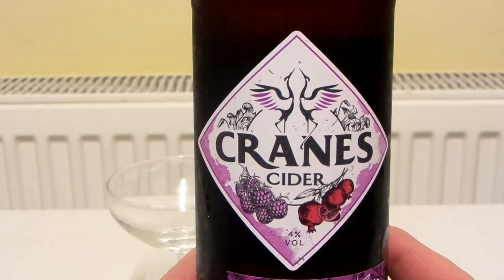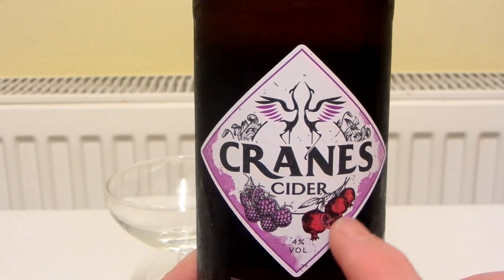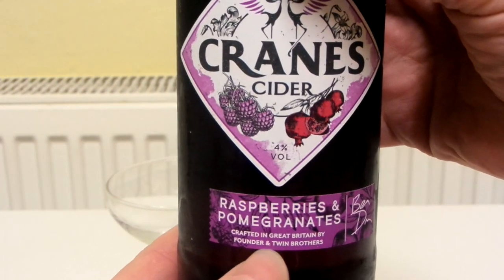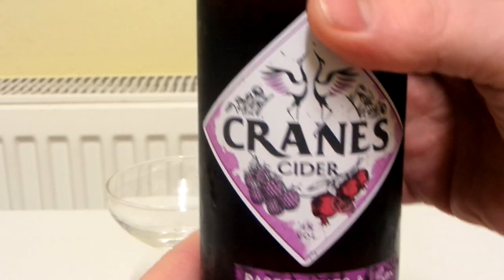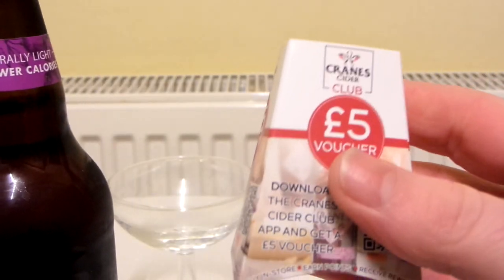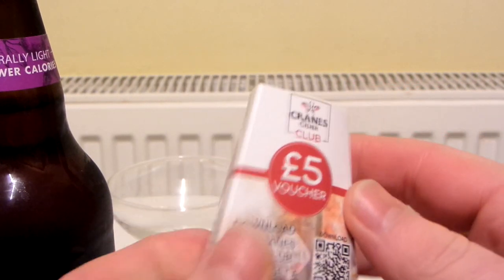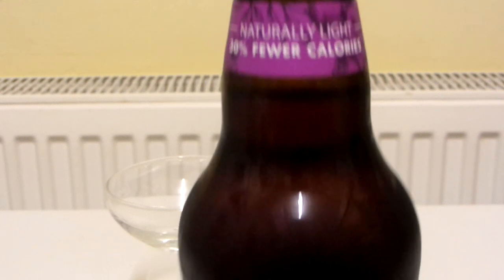Let's take a closer look, shall we? So there is the artwork — fairly nice artwork and we've got some raspberries there and pomegranates there. Crafted in Great Britain by founder and twin brothers. And on the top we've got this Cranes Cider Club £5 voucher. I'm not sure what this is all about — it's got the information there. This is something I probably won't even read and just throw into the bin.